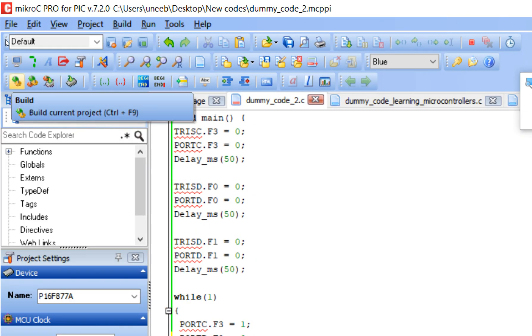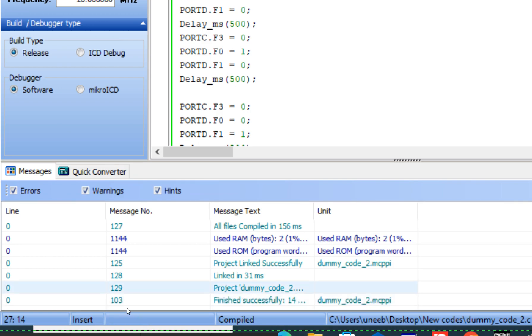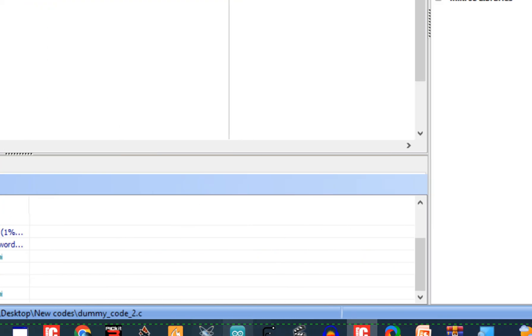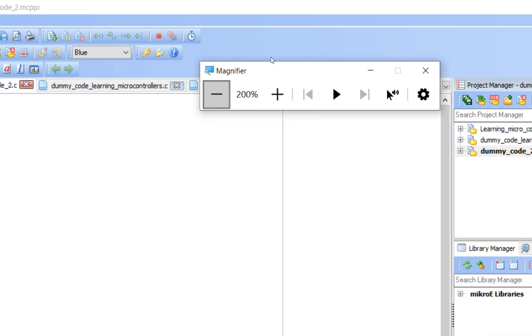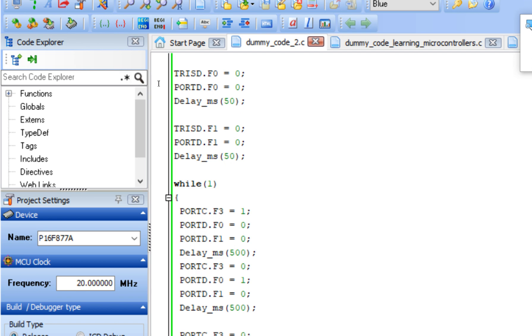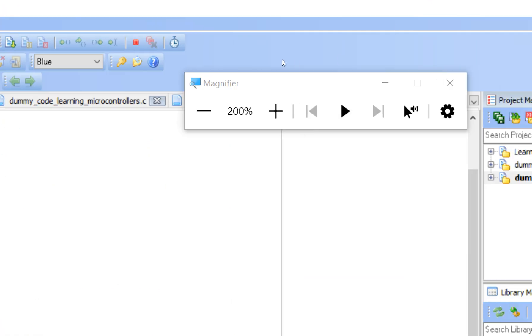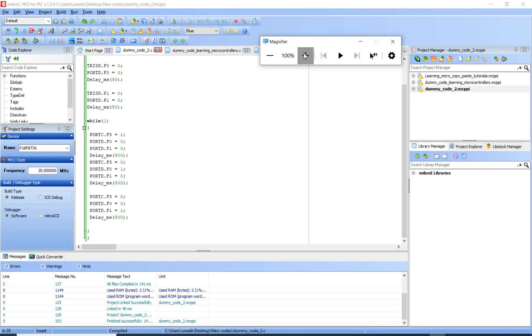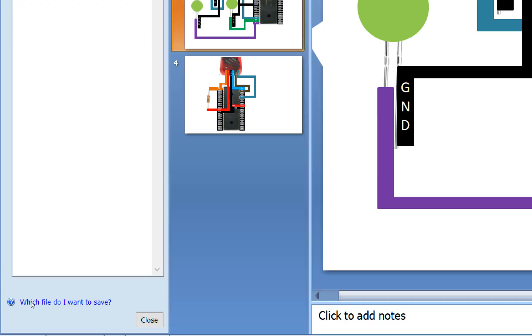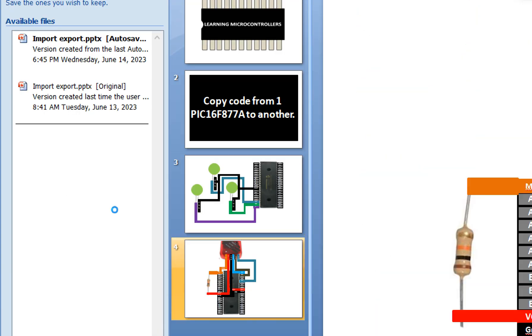Click the Build button and check the messages for errors. There are no errors — it's successfully compiled. We cannot burn this directly into the microcontroller; we need the PICkit 3.5 programming software and we need to connect the PICkit 3.5 as shown. Now let's cover how to connect the programming device to the microcontroller.